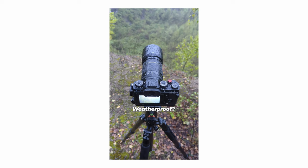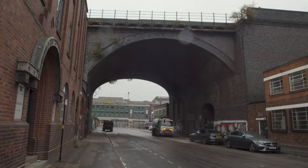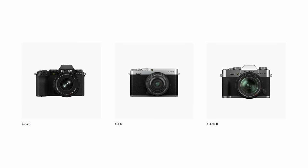Secondly, I was looking for a weather resistant camera — not because I go out in the pouring rain all the time, but I just don't want to be inconvenienced by rain when I'm already out shooting. Therefore the entry-level lines like the X-S line, the X-E line, and the X-T double-digit line like the X-T30 also didn't fit my purpose.